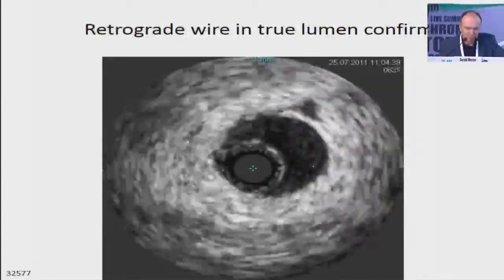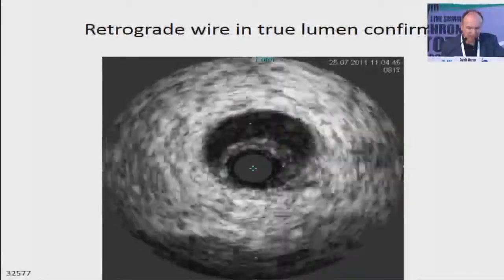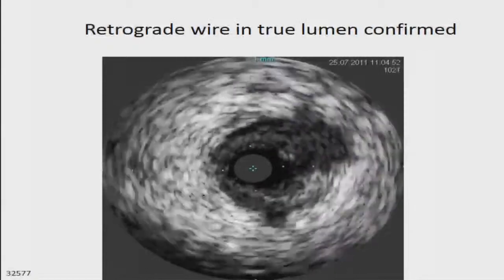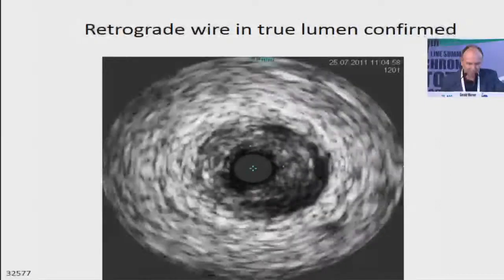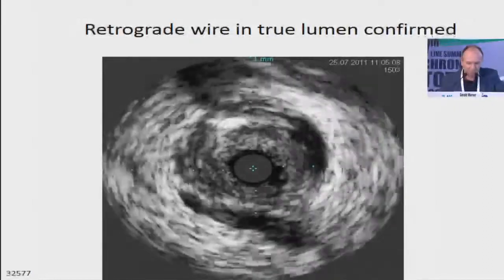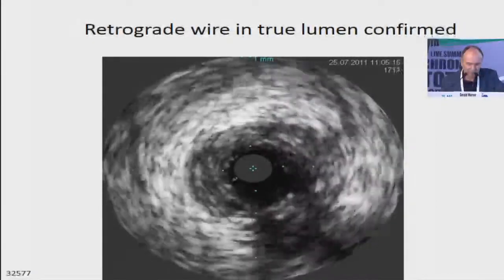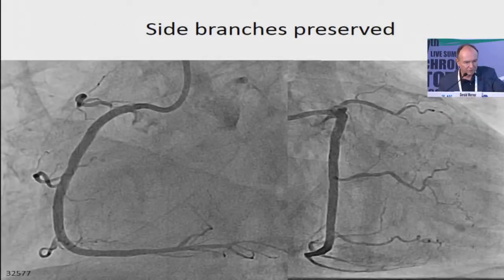I understood there was simply resistance that needed to be overcome by the wire, which was then clearly in the true lumen. When we do the review after opening and connecting, you see the retrograde wire was all true lumen, but the antegrade wire had been in a sub-intimal position and created a lot of hematoma. This is important when we put stents — we put stents just before this segment to cover the area where we have a true lumen swimming in a pool of blood, a typical feature of hematoma. This is complete restoration by proper stenting according to the IVUS image.